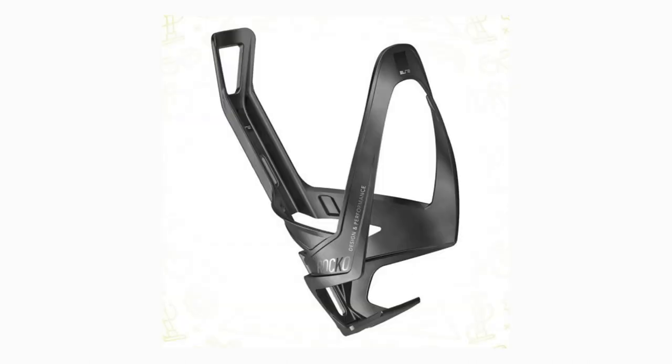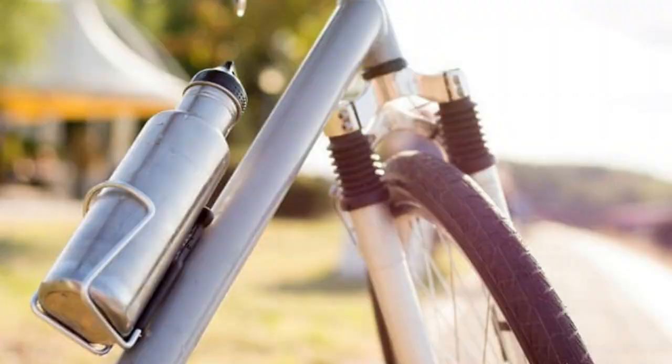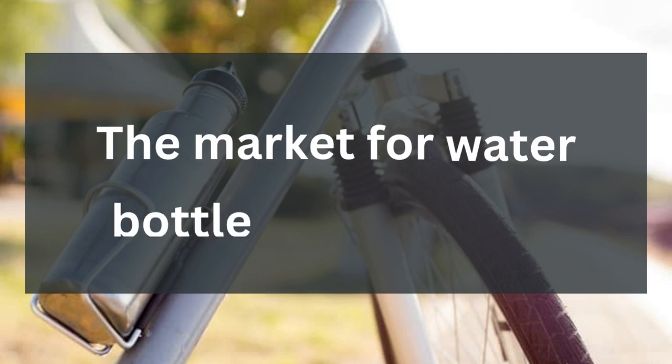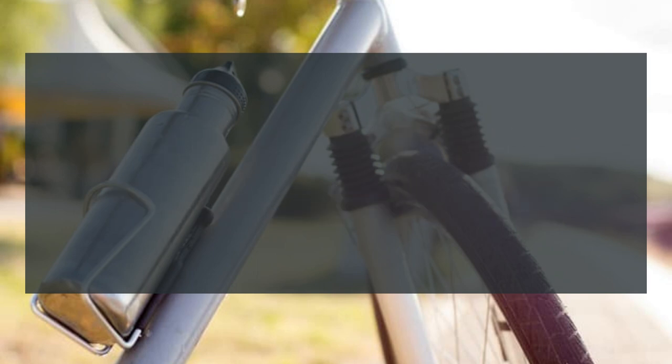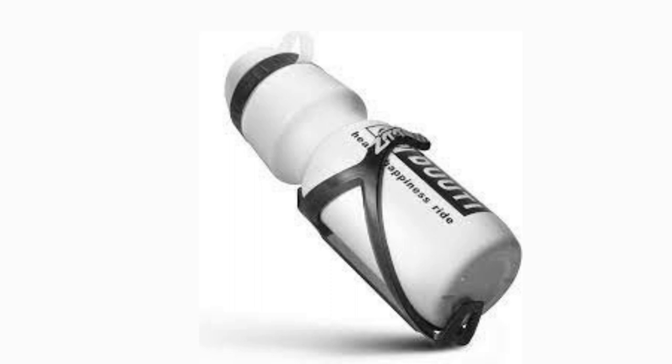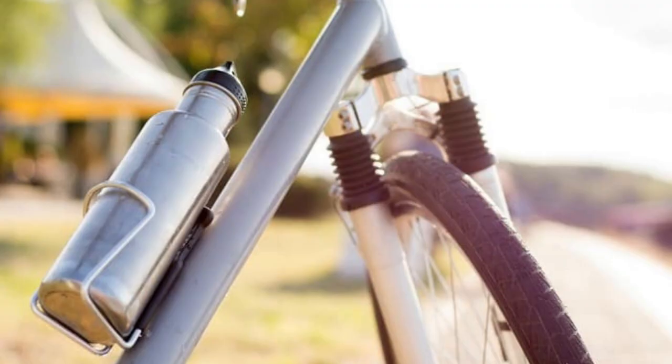A mountain bike water bottle cage is a simple addition to your gear that can actually prove to be very useful in the long run. There are a lot of ways and tools to carry some water while going on the trail. However, using a water bottle cage remains to be the most convenient and practical one. The market for water bottle cages is wide. In fact, you can find a lot of varieties and options that suit every need. In the full blog post we have written on our website, we have done hours of research and we review the best mountain bike water bottle cages.